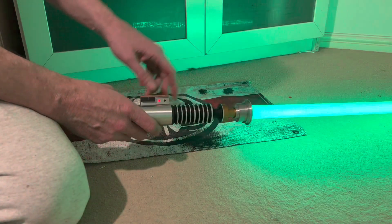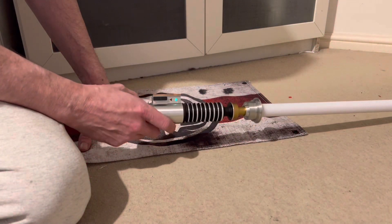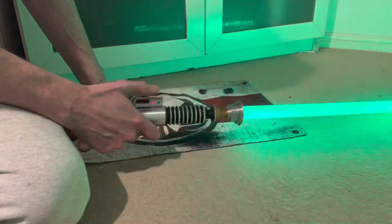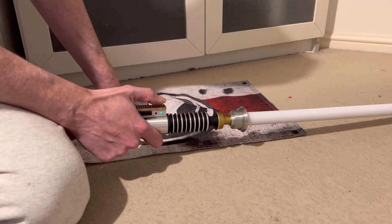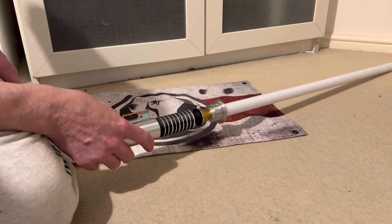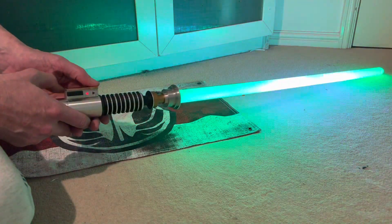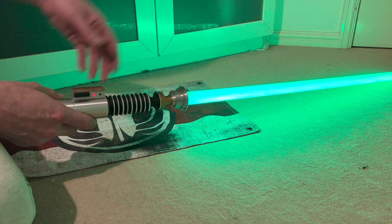The blade styles are all slightly different. Demonstrating force push and going through the Luke sound font styles — just random blasters lighting up in different sections of the blade as well.